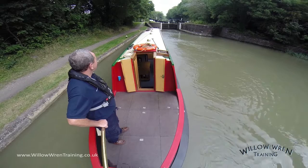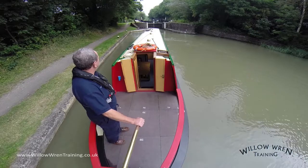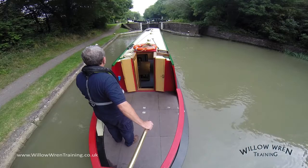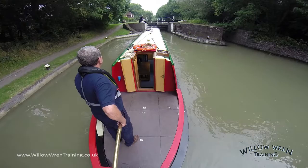Slightly controversial is whether you open both gates. On a day like today where there isn't any wind and I can be pretty sure of accurate steering, then I'm not going to do it. But if there was any doubt, a slightly windier day, then I'd make my crew member walk round the lock and open the other gate, even if it was only half a metre or so, to give me that extra bit of room. And as if by magic, as I get close to the lock, the gate swings open for me and I can very gently bring the boat into the lock itself.